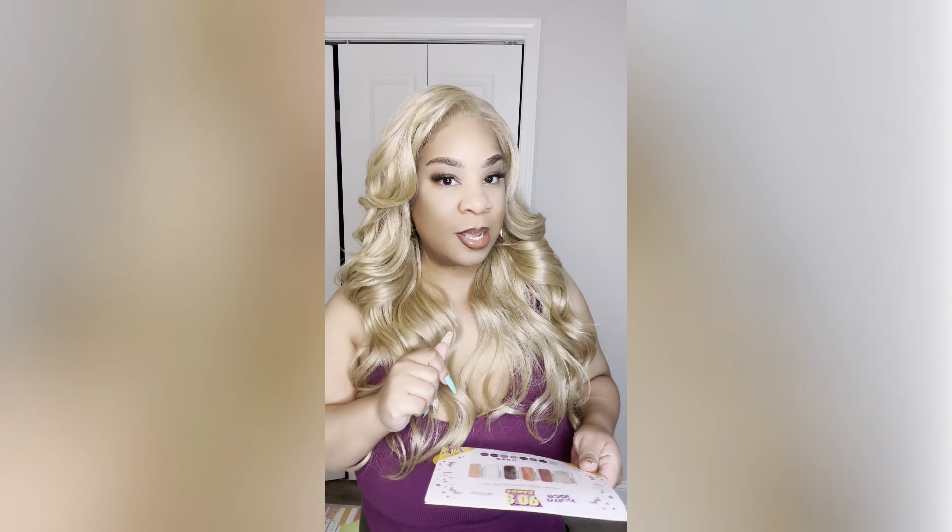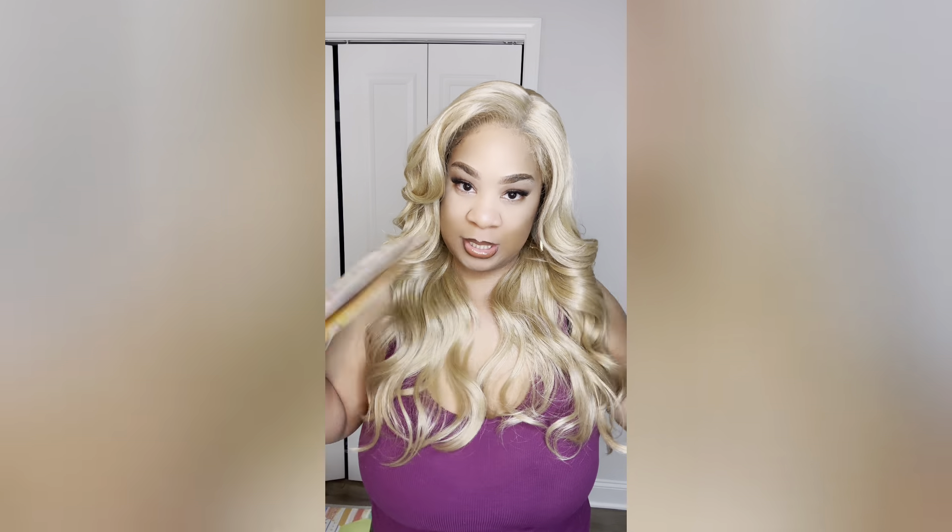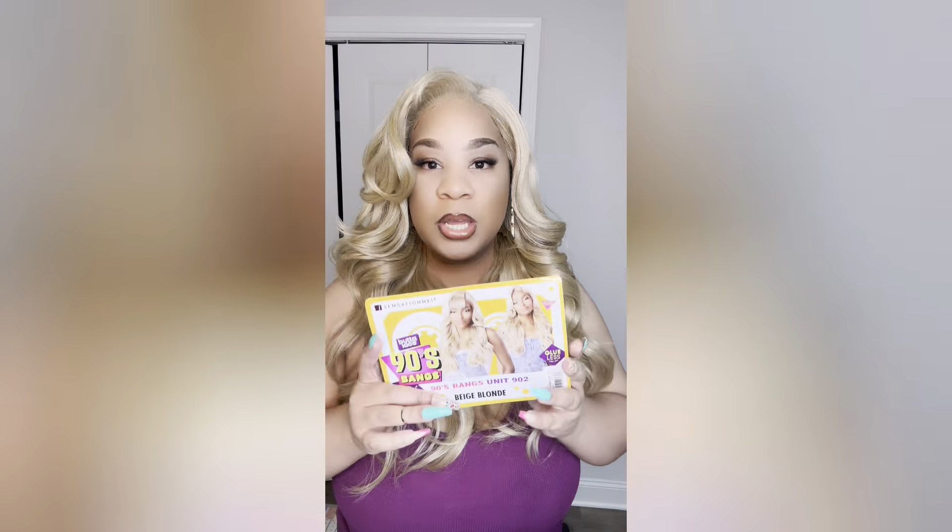I like the bangs. A lot of you loved my Unit 11 in Beige Blonde, but you were wanting to know if Sensational was coming out with other units in this same color that were a little longer — and yes, just wait on it. This is one of many.